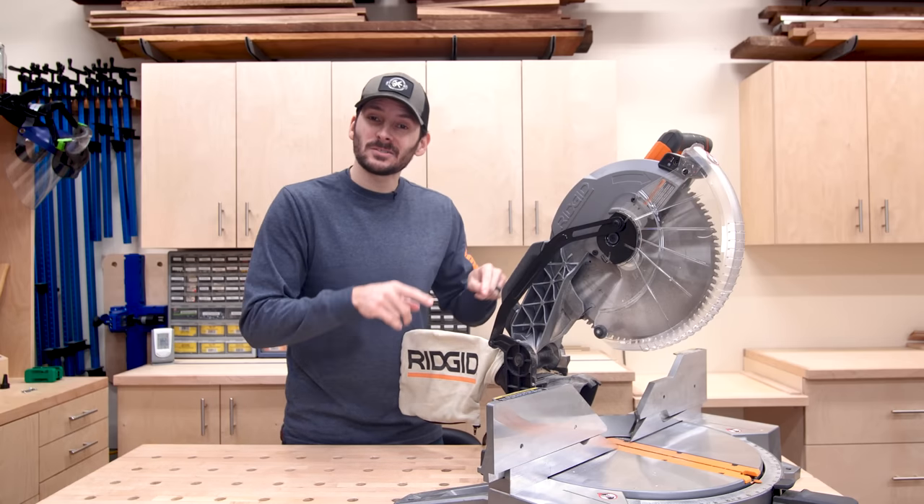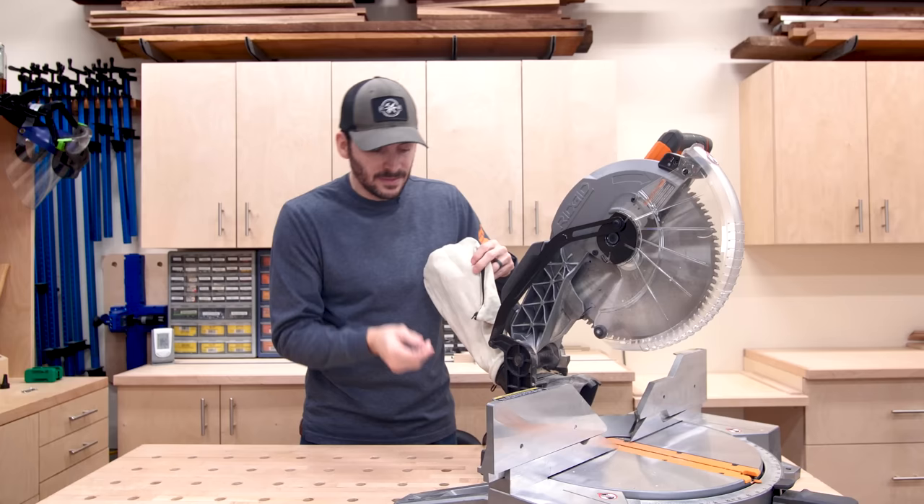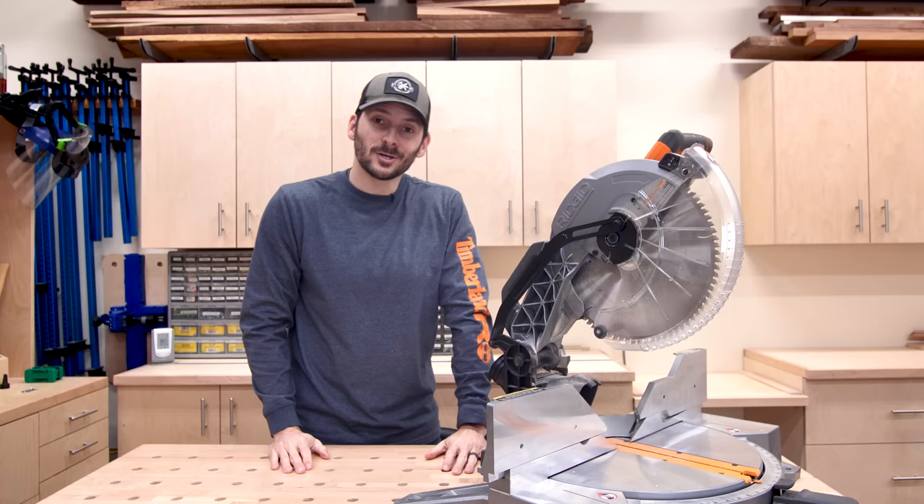Let's jump right in with the best way to use the dust bag on your miter saw for dust collection. Instead of how it comes installed, you can actually rotate it 180 degrees so that the bag is pointing up. Then you just come down here, it makes it easier to take off, roll up, and throw in the trash can — because those bags are horrible.